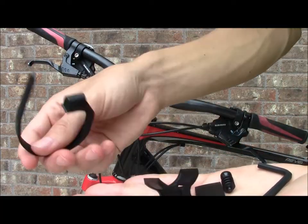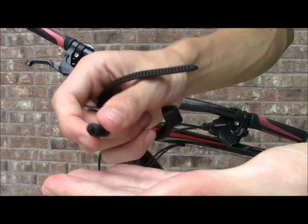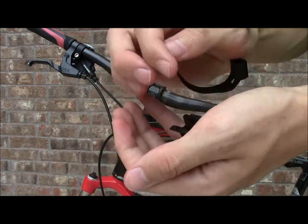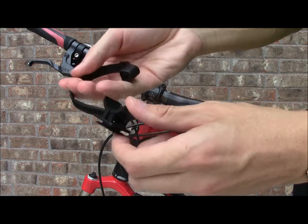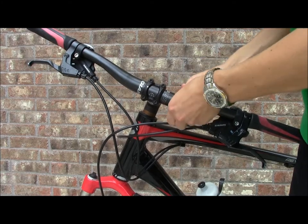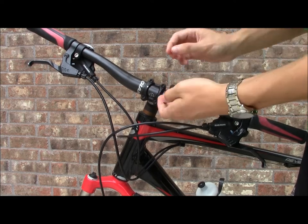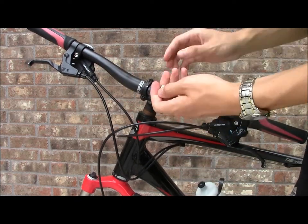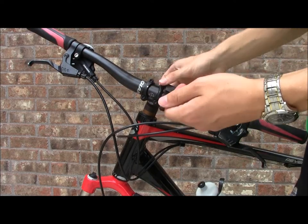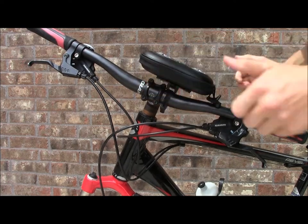To attach the speaker to the stem of your bike, you get five pieces: two pieces that attach to the stem directly, a friction pad to make sure the pieces don't wiggle around, a screw to tighten the clamp onto the stem, and an Allen wrench to do that. All you have to do is insert this through the piece here, put it on your bike, make that go around, tighten it, and you can also put the friction pad under it so it doesn't slip around. Then you can put the screw underneath and tighten it, and to get the speaker on, you just slide it into place and you're done.